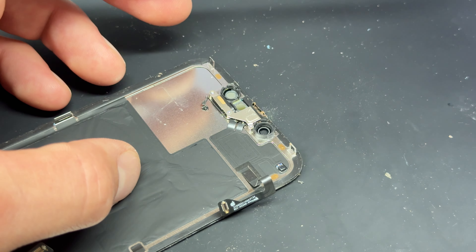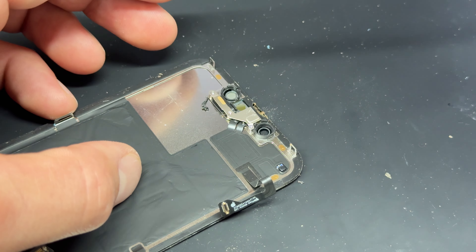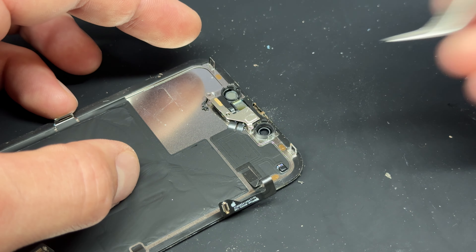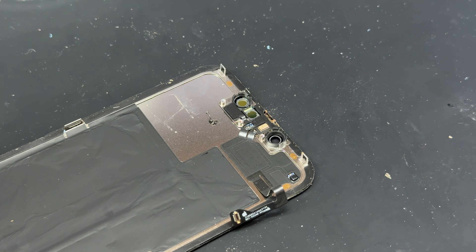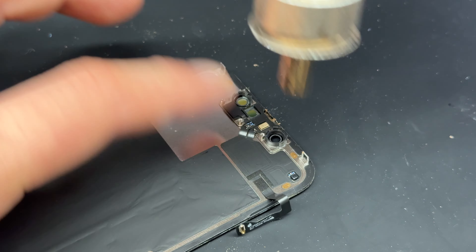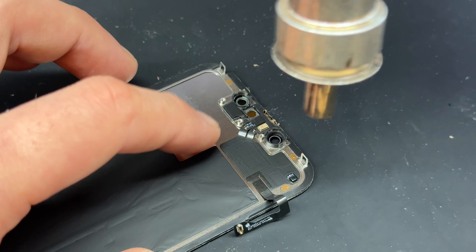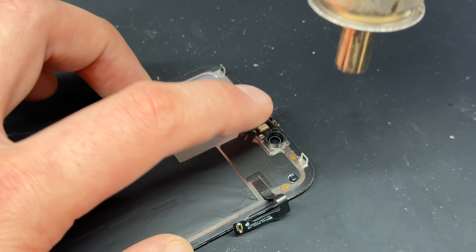Before we try to remove the screen, it is attached just up here, held down by two tri-wing screws and a crosshead screw. Remove those three screws, then use your tweezers again to lift up the shield — it's hooked on the opposite side this time, so give it a little wiggle to release it. Then use the plastic spudger to disconnect this flex cable, which means we can now release the screen and put it to one side.